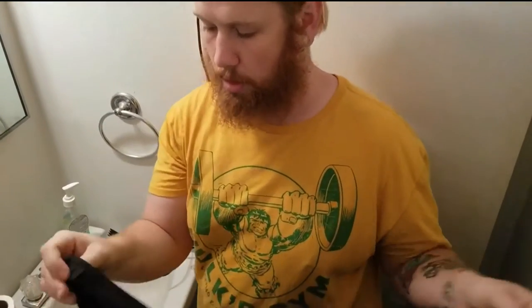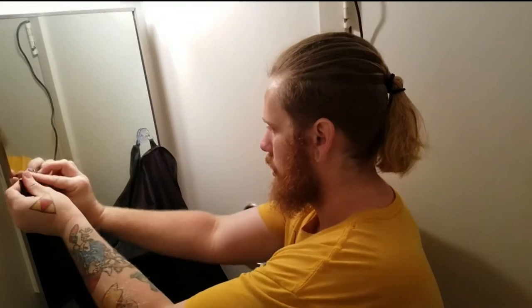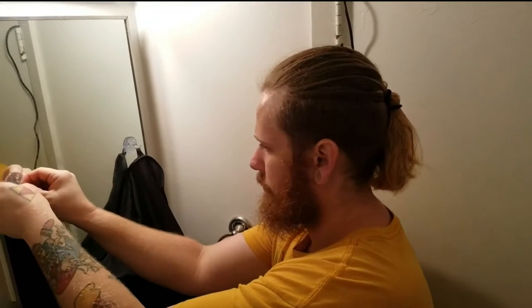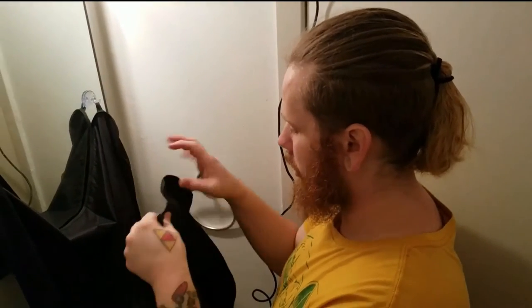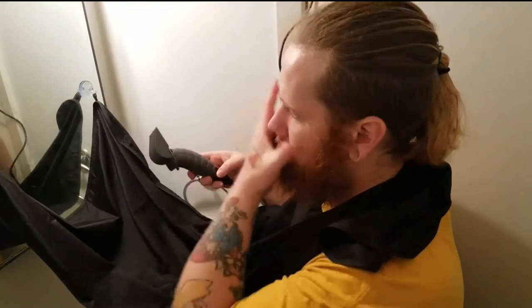Today we are talking about the beard apron. It comes in black and white, and when you set it up it's easy assembly. It comes with a carrying case and it has two nifty little rings and hooks that just hook straight onto your mirror. It just velcros around the back of your neck. It's adjustable so it can fit any size neck, and the concept is it's supposed to catch all the hair that falls.